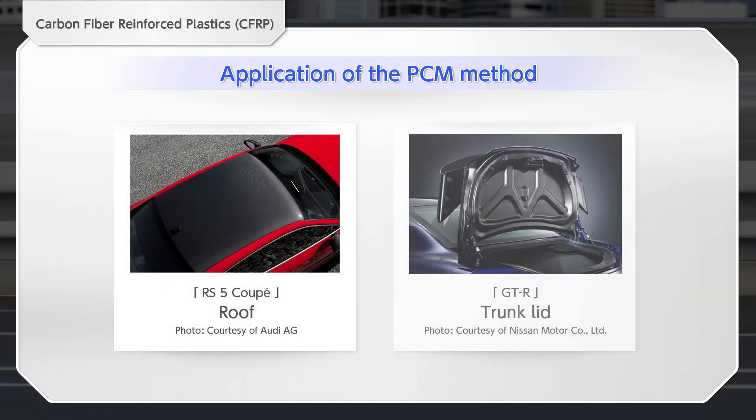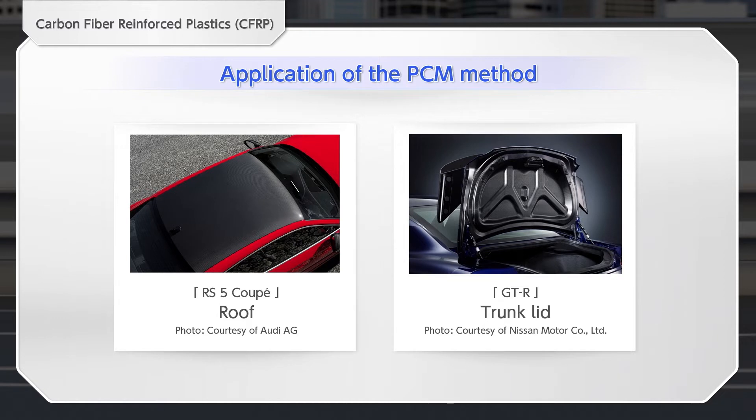Because the PCM molded product has high surface smoothness, a painted Class A surface can be achieved. Thus, the product can be used as an outer panel member. Further improvements to this method have made it possible to mold carbon-woven parts in addition to colored paints.